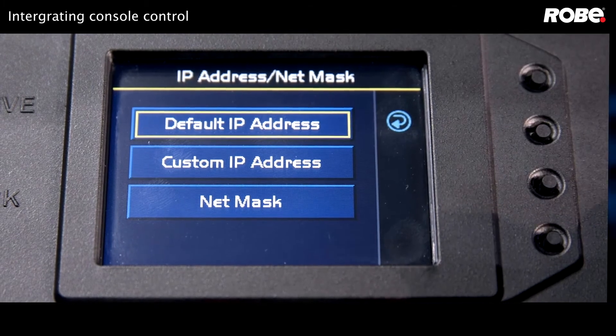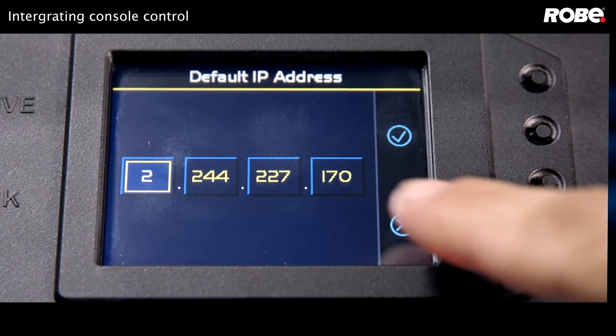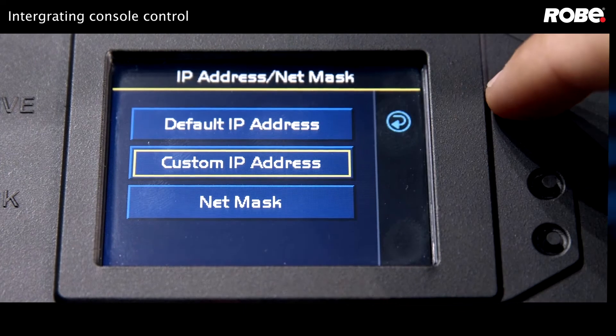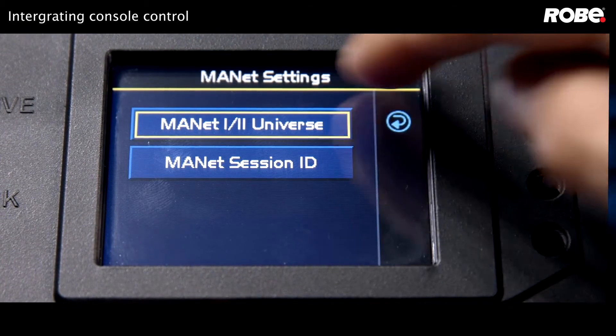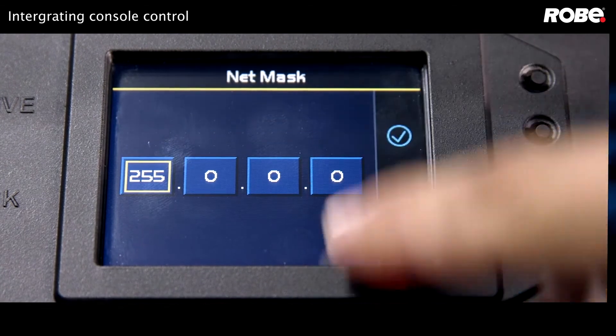Now let's go to the IP address settings. If you're using ArtNet, you can use the default, which can be a 2-dot or 10-dot range, but if you're using MANet, we need to go to the custom IP address and make sure we're in a 192 range. Now let's confirm our MANet universe, which in this case is 1, and the net mask should already be at 255. We're only using one session today, so our session ID can stay at 1.